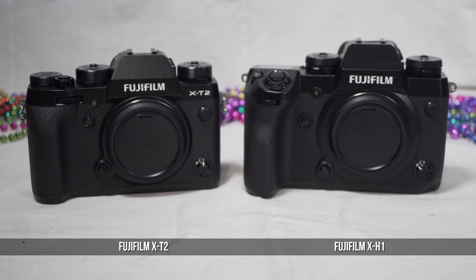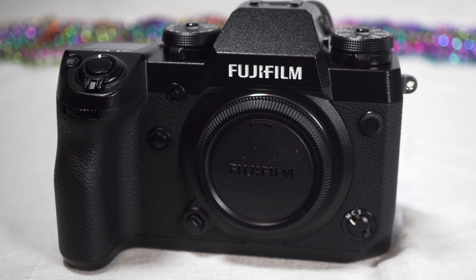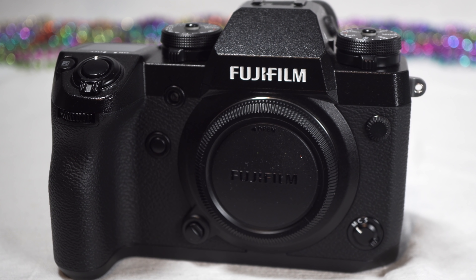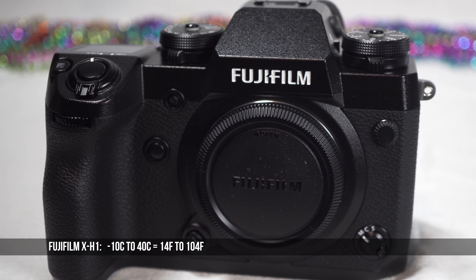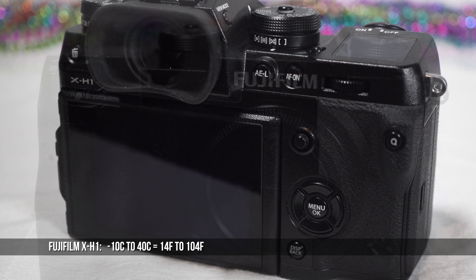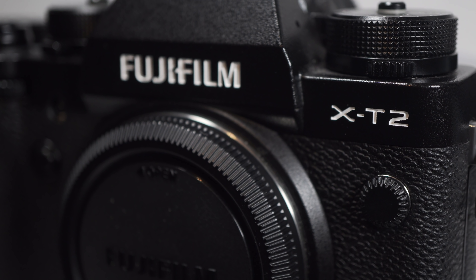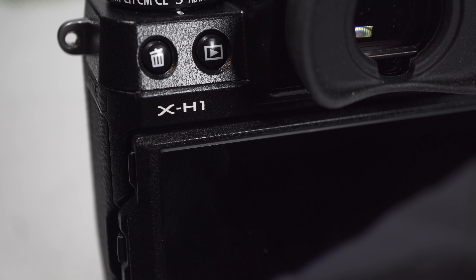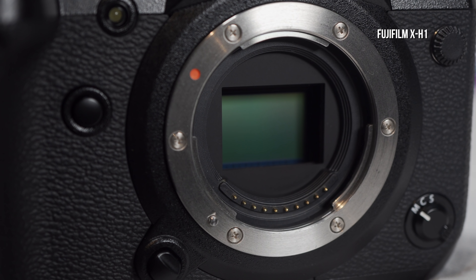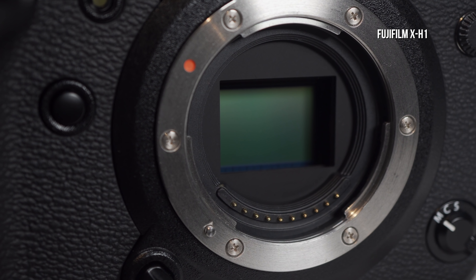The body is larger in every way. It's a magnesium alloy that's 25% thicker than the X-T2, water and weatherproof, rated down to minus 10. The X-T2 was rated to 5 degrees Celsius. 40 is still the high temperature rating. The nameplate has moved from the front to the back, making it a little more subtle. Fuji says the X-Mount has been upgraded with a stronger fit and better weather sealing.